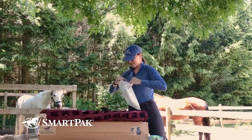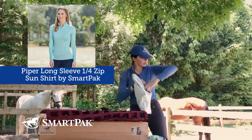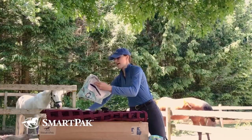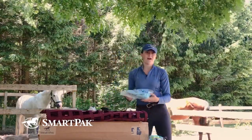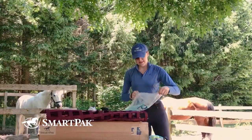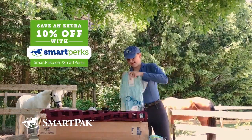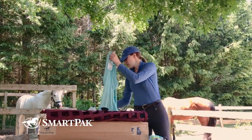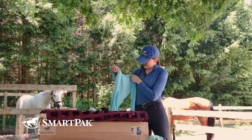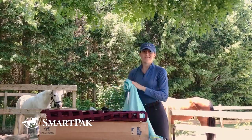I'm a huge fan of the Piper sun shirts — they fit me really well, they're airy, and very breathable underneath. I decided to add another color to my collection and got it in coastline, which I'm super excited to try tomorrow before work. What's really nice is that if you have supplements on auto-ship, you qualify for SmartPak Perks, which means any SmartPak branded tack, equipment, or apparel gets an additional 10% off. So this Piper sun shirt would qualify for that extra discount.